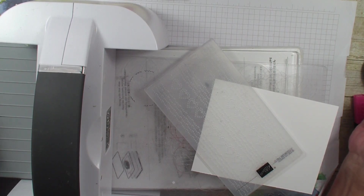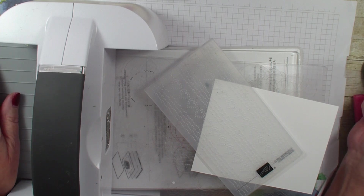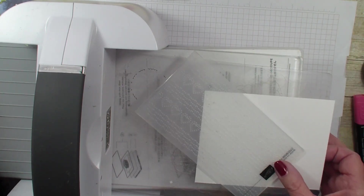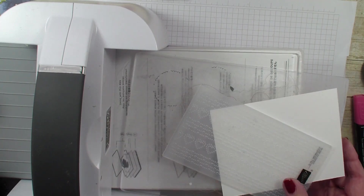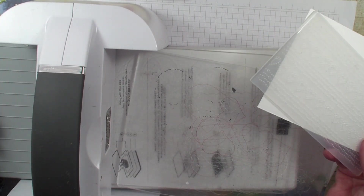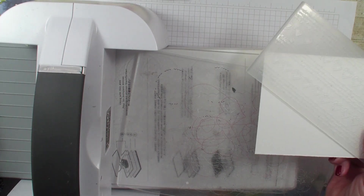Hi, Linda Bowne here from stampingwithlinda.com, your cardiologist since 1997 helping you create cards from the heart. Today is Friday and technique video, and today I'm just going to show you how to make an embossing folder border. This is a really quick technique and it gives a real wow punch. This technique was shared with me by a team member, Sue Floyd.